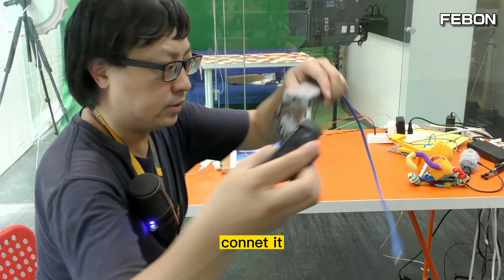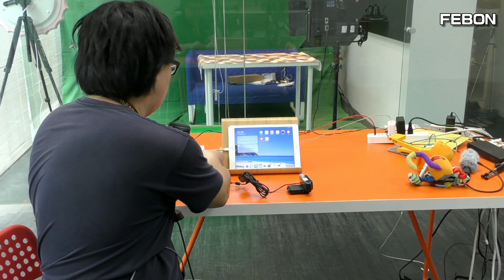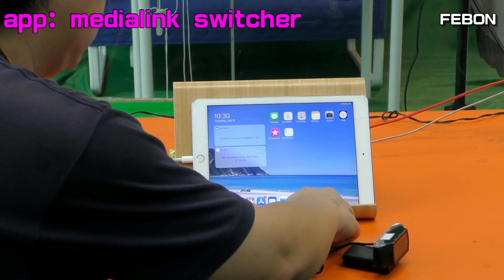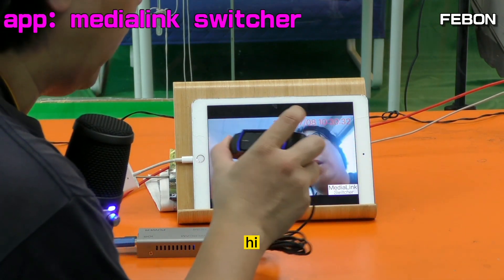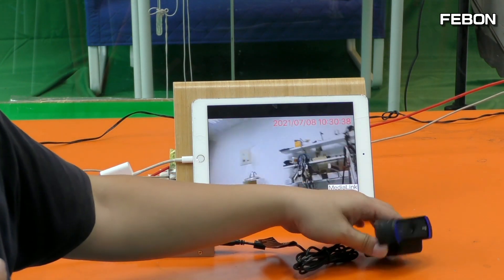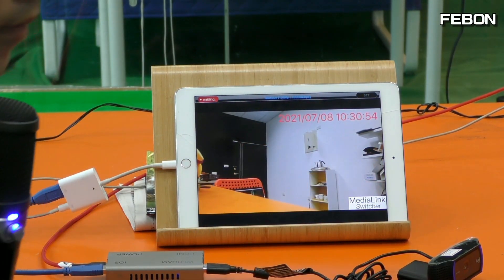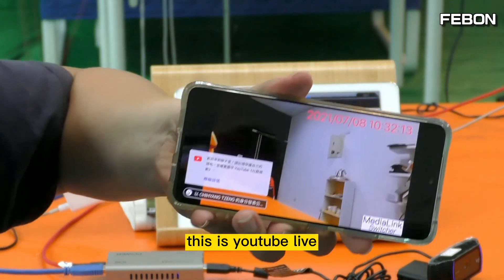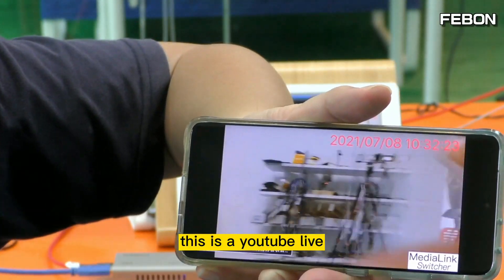Connect it, connect it — connect the power and then turn on the app. You see the video! Logitech — you see live training. You see, this is YouTube live. This is YouTube live — no problem.